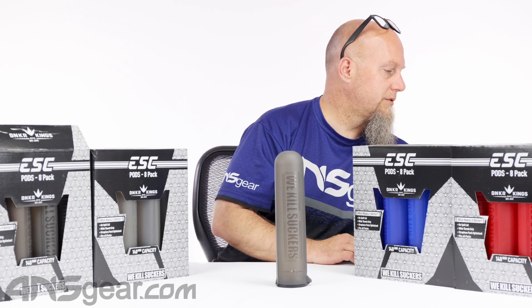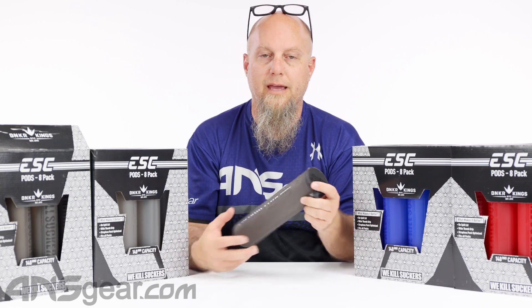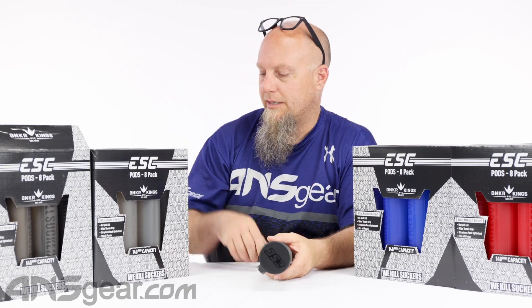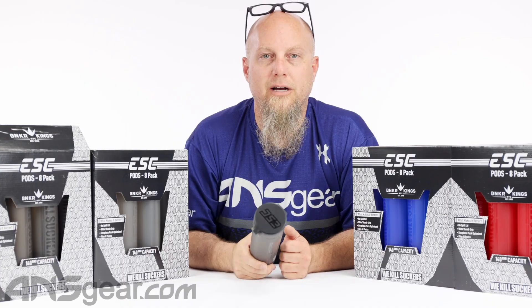There are lots of pod colors available: the red, the blue, the smoke, and the black. If you need some pods specifically built for strapless packs, check these out — the Bunker Kings ESC pod. It's available through the website. Order yours now through ansgear.com.